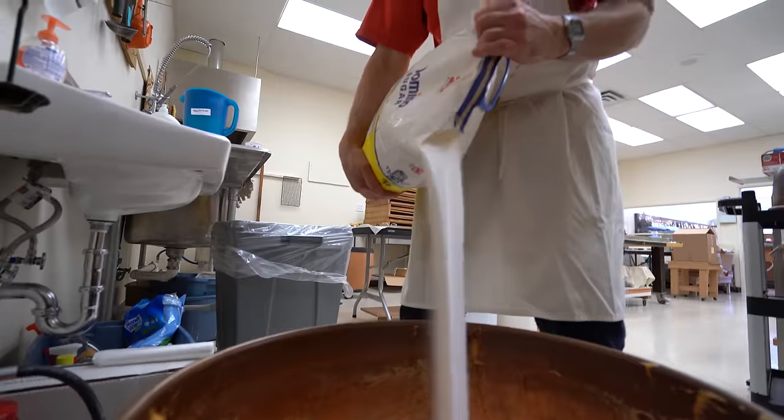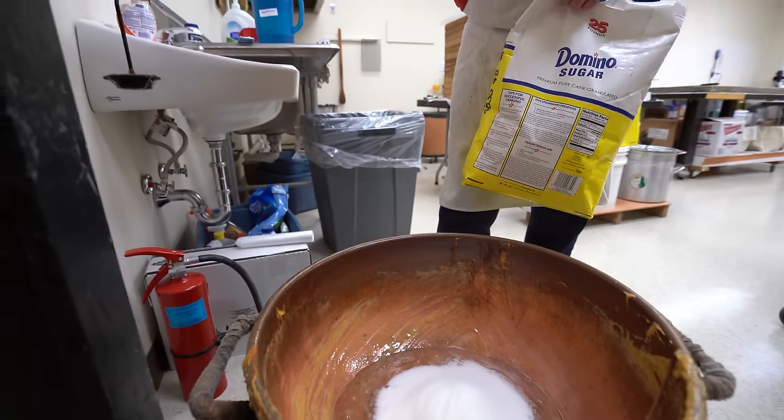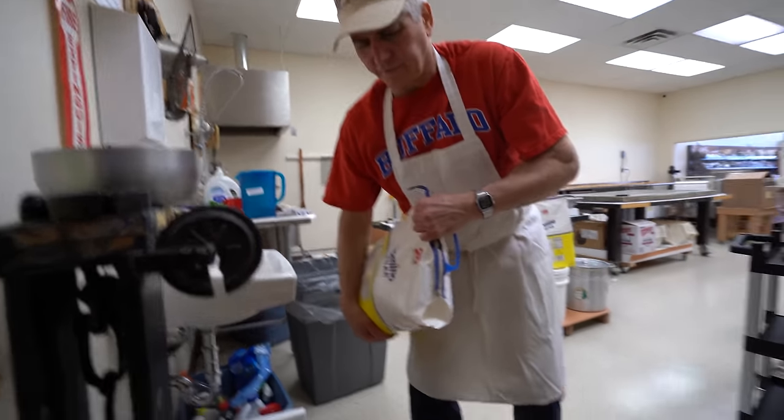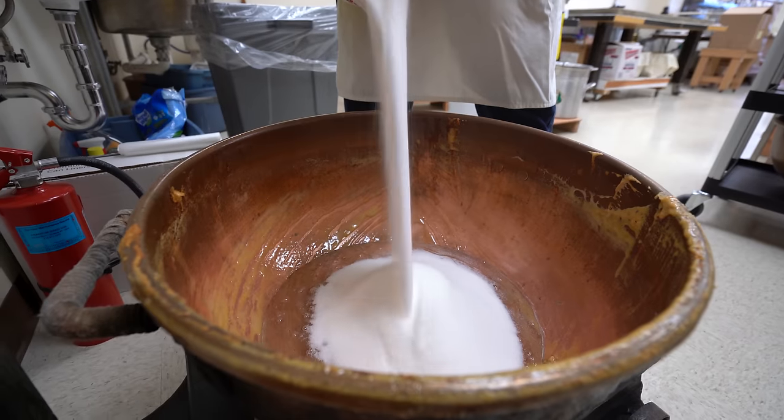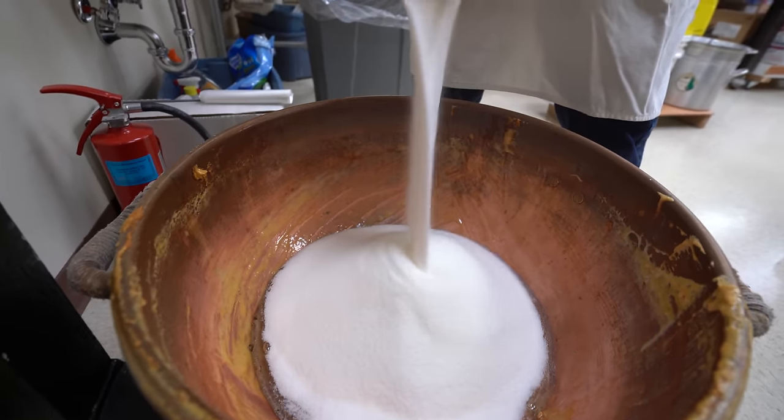Sugar. Oops, I didn't move the scale. There we go. 47. 47 pounds? 47. That's 14 pounds of sugar.